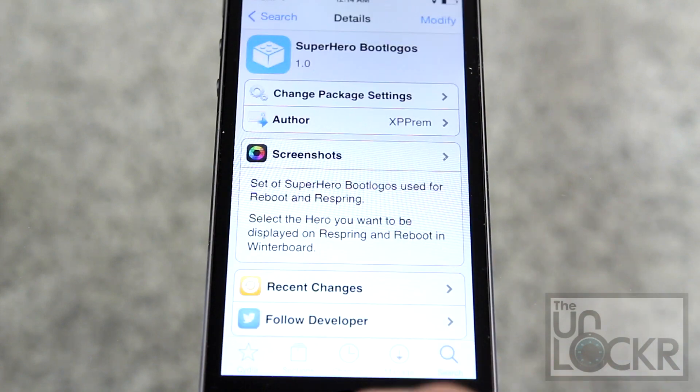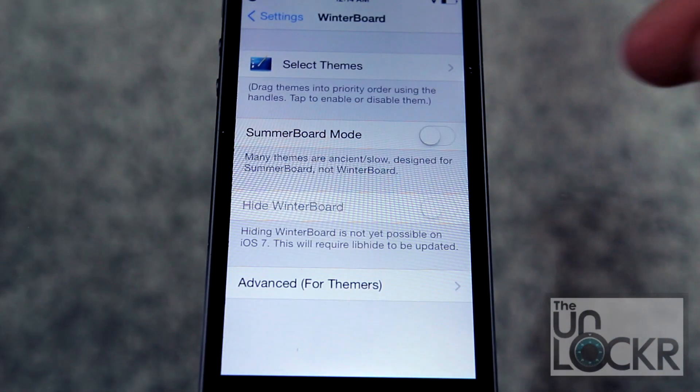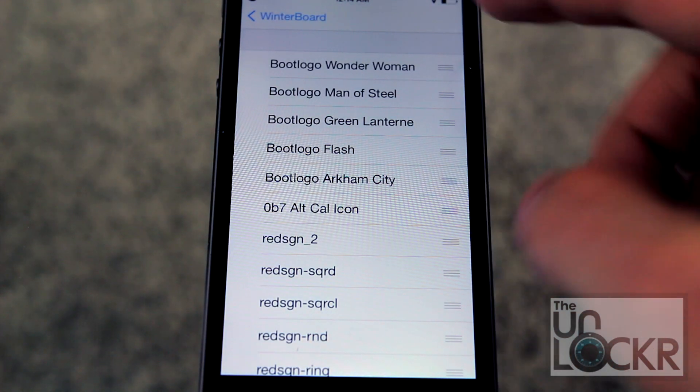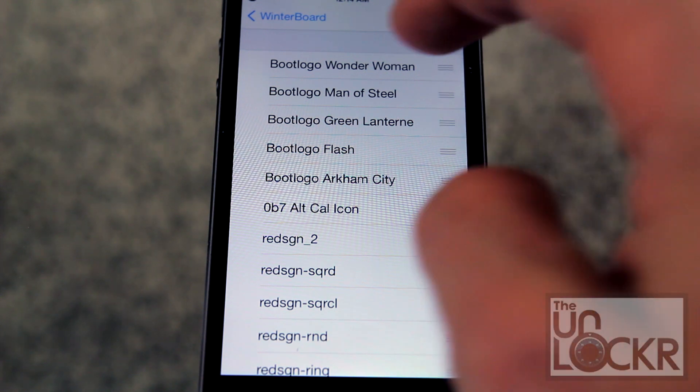Tap Return to Cydia. Then you go to Settings, WinterBoard, select Themes, and then you'll see the boot logos up here towards the top. You can choose between Wonder Woman, Superman, Green Lantern, Flash, and Batman.